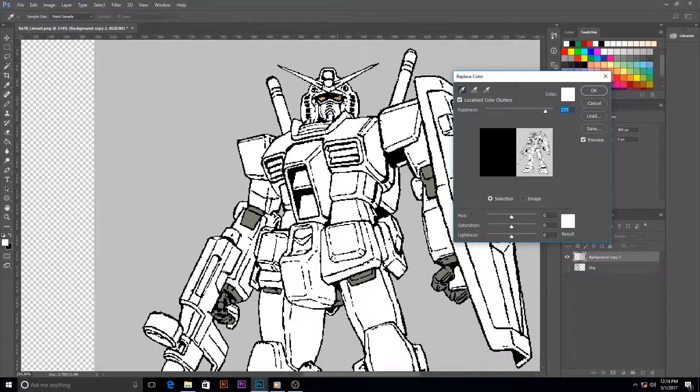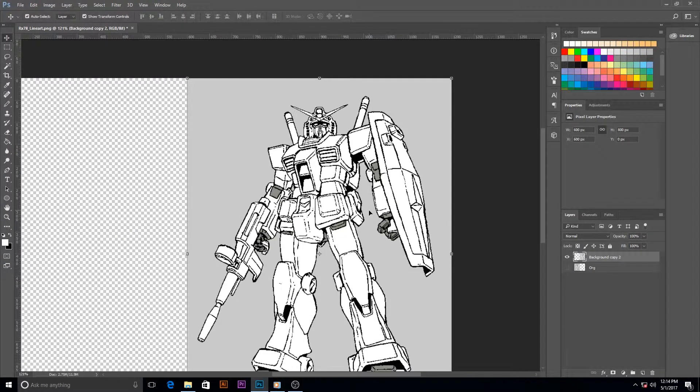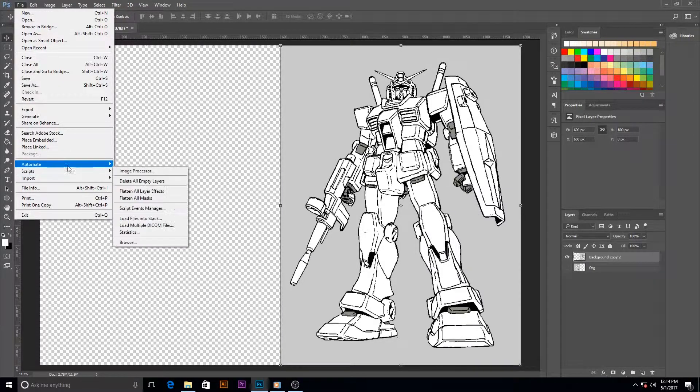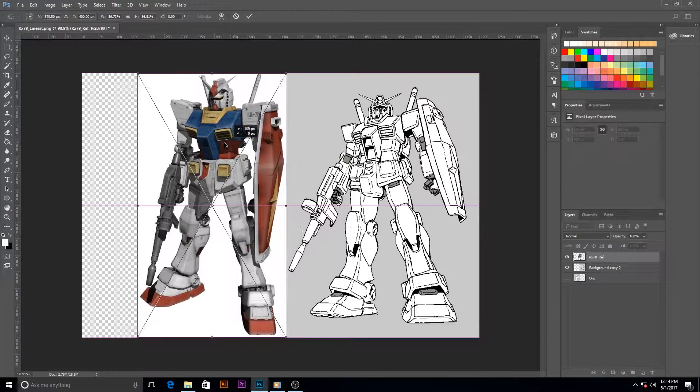Looks like I want to use replace color. You need to find whatever target color you are, select it, and adjust the whiteness to turn it to white so we can color it whatever color we want for lighting. I'm importing the reference image — I usually try to find models, and the RX78 is pretty popular.